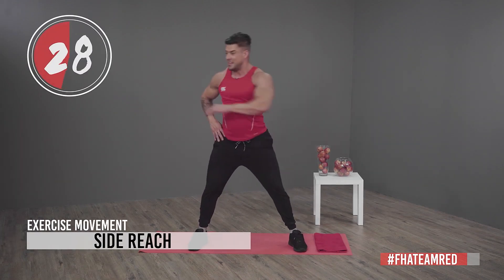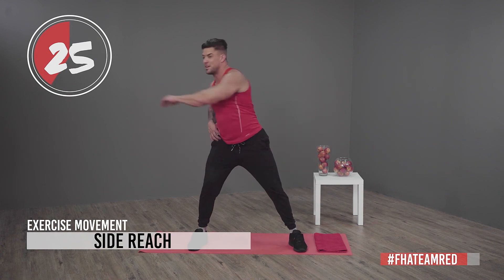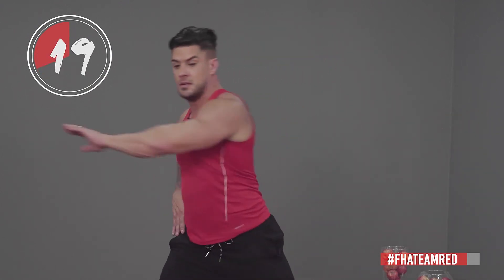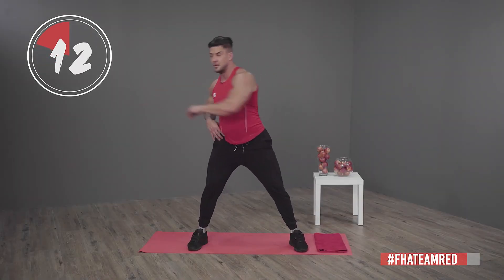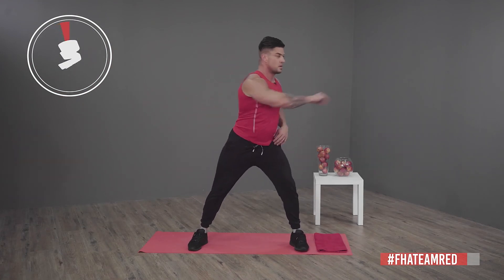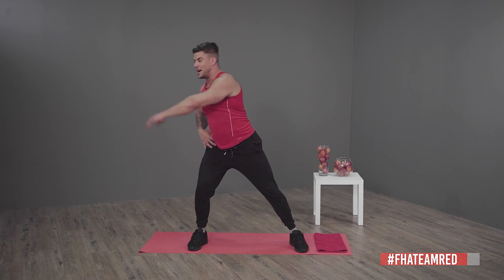Keep that heart rate controlled by your breathing — loosening up the hip joints. I hope you feel amazing — I'm feeling amazing. Please remember to support the red team FHA team red. You're also allowed to support the other teams! It was amazing having you guys here — until next time, cheers!